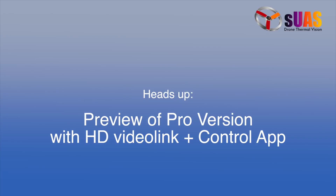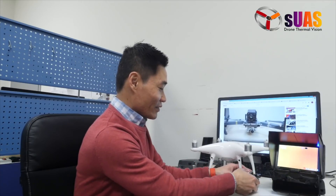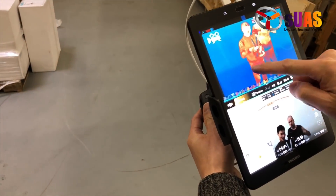At the end of this video I'm going to show you a preview of the next version of the Viewer Boson, featuring HD digital video downlink and an app to control and change color palettes and other settings like gain and zoom while you are flying. With this current version you have to plug into a computer to change those settings. Please stay until the end of this video to see that preview, and hopefully we can release the final product very soon.